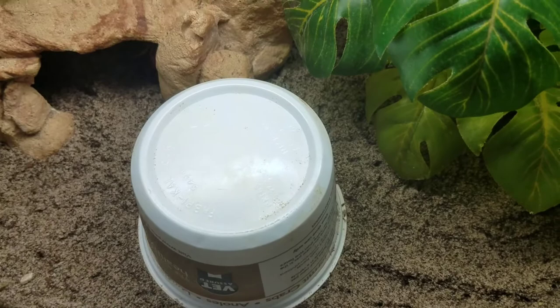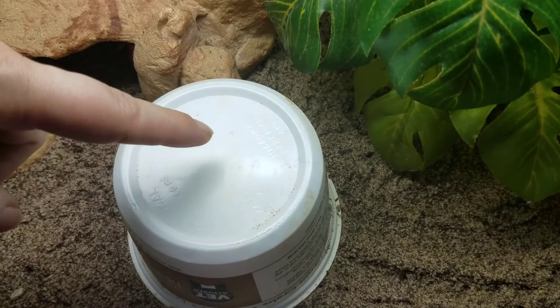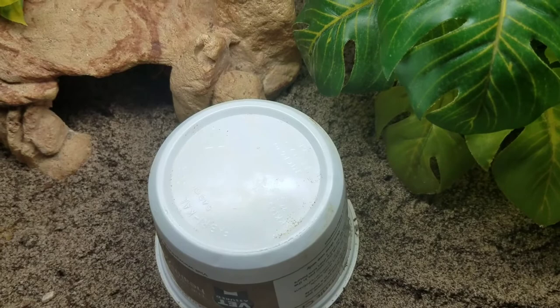This will keep your hermit crab very safe because all your other hermit crabs can walk around or climb over the container, but they will not be able to bother the hermit crab that is molting. That is a safe way to keep your hermit crab protected until he or she is finished with the surface molting.